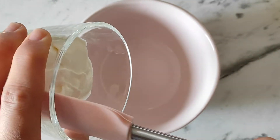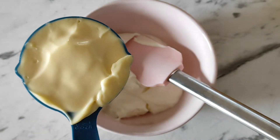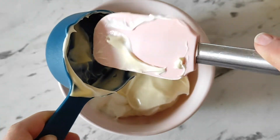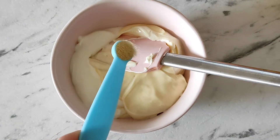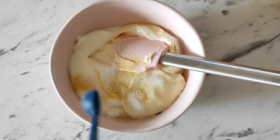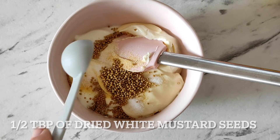Let's start making the recipe. First we have to mix together three-fourth cup of sour cream or creme fraiche, half cup of your favorite mayo, quarter of a teaspoon of garlic powder, half of a teaspoon of regular sugar. Now the most important ingredient is dried white mustard seeds — it will upgrade the taste of that dip to the restaurant quality.